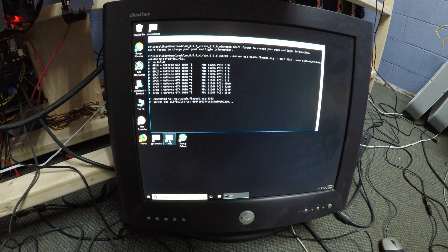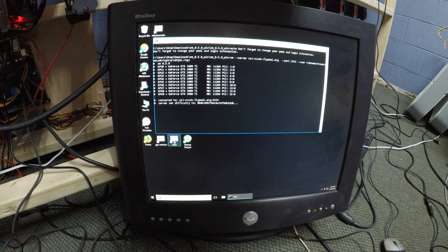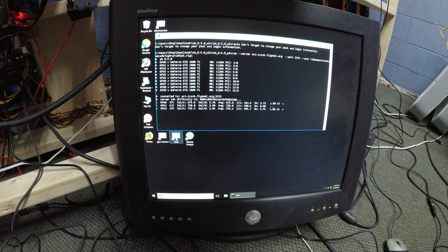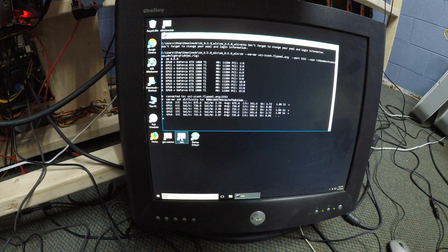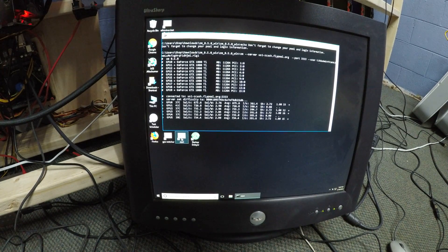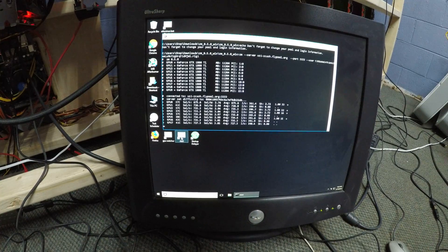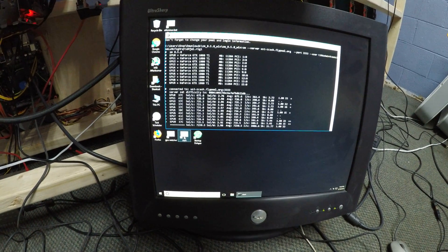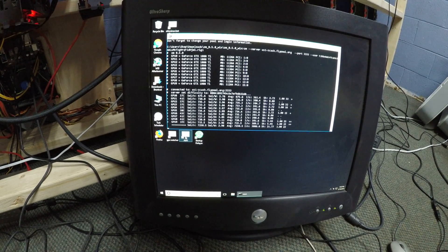You can hear my server power supplies — they are a little bit loud, but they do the job very well. These cards haven't been overclocked at all. They're perfectly stock, without even touching the power switch settings.